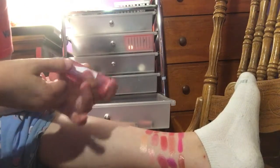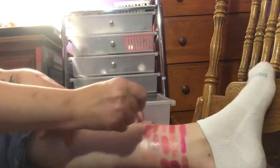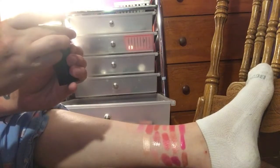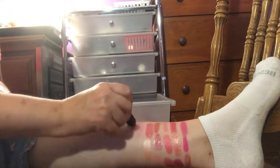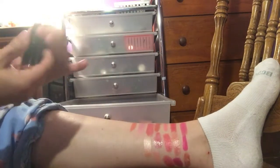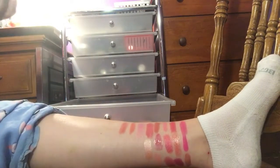Then I have a Revlon Color Burst Lip Butter 045 Cotton Candy. That's really pretty — it's kind of like a nice lip gloss. I'm going to keep that one. Then I have an E.L.F. Moisturizing Lipstick in Pink Minx — I'm not a big fan of that one, so I'm going to declutter it. I have another E.L.F. in Southern Belle — I think I recall liking this one, but I'm not a big fan of that either, so I'm going to declutter that one.